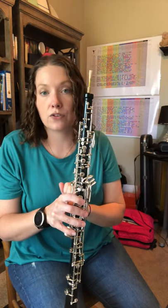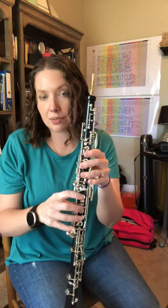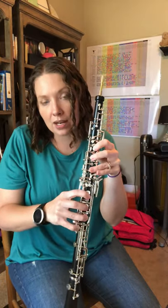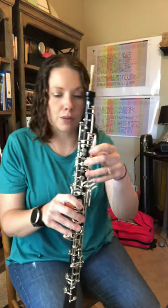Those are the correct fingerings for this, to play this scale correctly and cleanly without having any blips, because again it's bad oboe etiquette to slide our pinkies around like that. So let's try it slow-mo with my metronome here.